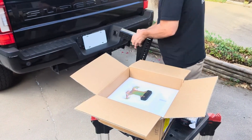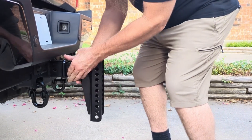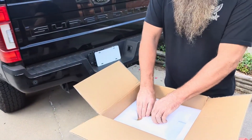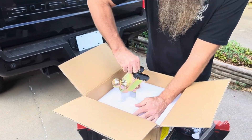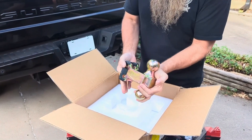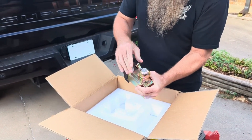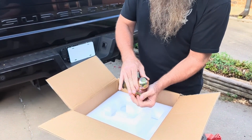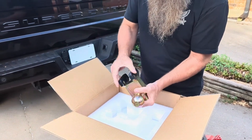Next we're going to pull out our dual ball assembly. It is also cadmium-plated for corrosion resistance. It has a two-inch welded ball on one side rated at fifteen thousand pounds, and the two-and-five-sixteenths ball is rated for twenty-two thousand pounds.